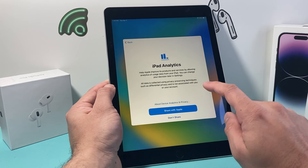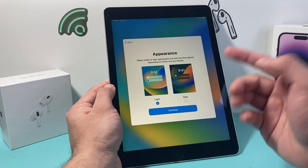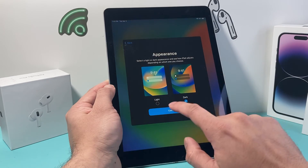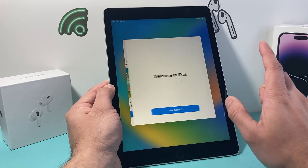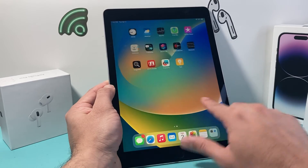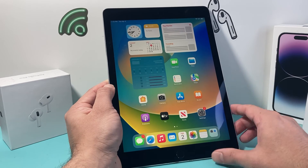For analytics, if you want to share data with Apple, that's up to you — I choose not to. For display, you can select light or dark mode, whichever you prefer. Then hit Continue, and you'll see the Welcome to iPad screen — get started. The iPad is now activated and ready to go.